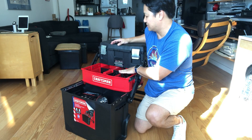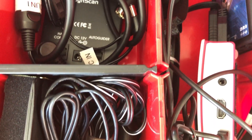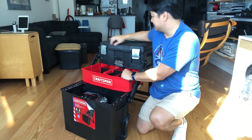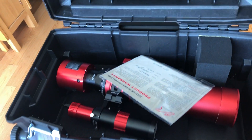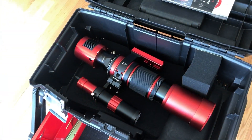This middle section is going to be for my smaller accessories — AC adapters, wires, cabling. I'm going to hold my filters and dovetail bars and other things. And this top part here is going to be where I'm going to hold my imaging rig.